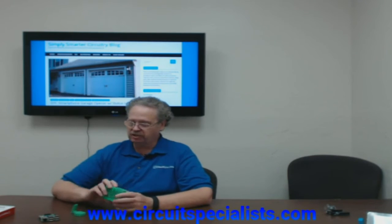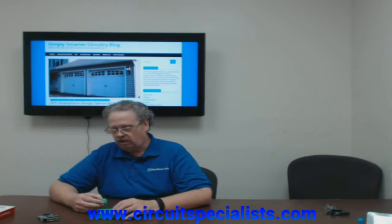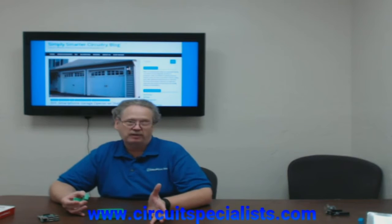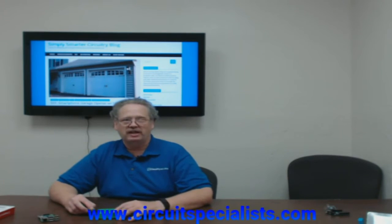I'm Roy from Circuit Specialists. Today I'm going to talk about a little project I did at my house. I have a home office in the backside of my house, and somebody coming to the doorbell drives me nuts because I can't tell who's there. I've been using the Raspberry Pis for several other projects — I did an aircraft receiver, and I have my home weather station on the Raspberry Pi and Banana Pi.